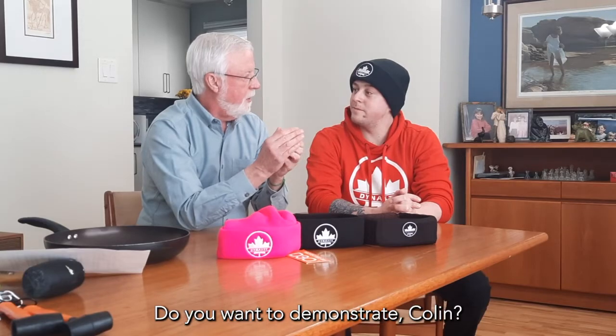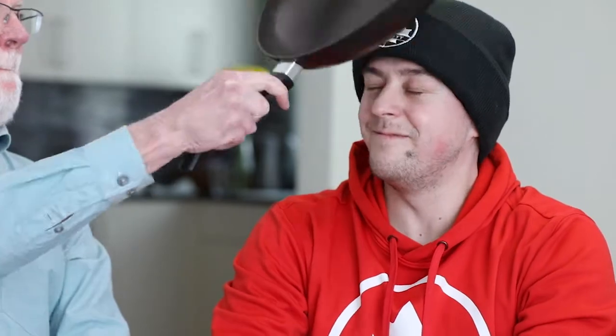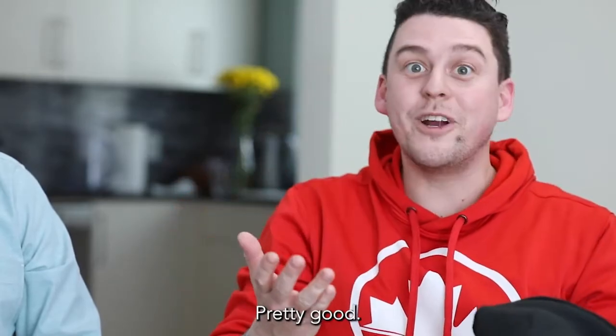Do you want to demonstrate, Collin? Yep, I'm ready. Let's do this. Here we go. How you doing? Pretty good.